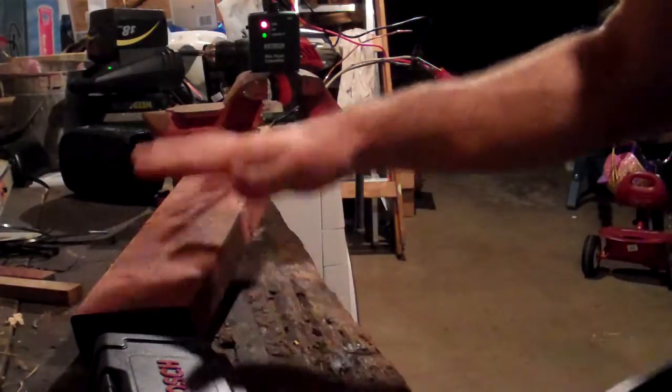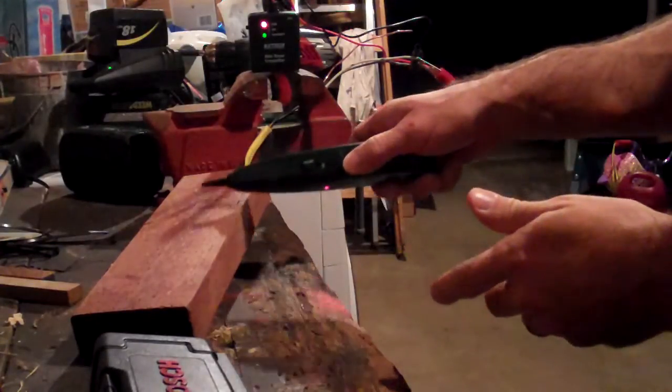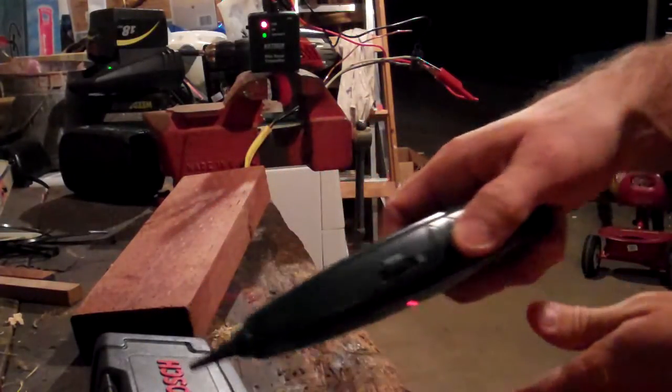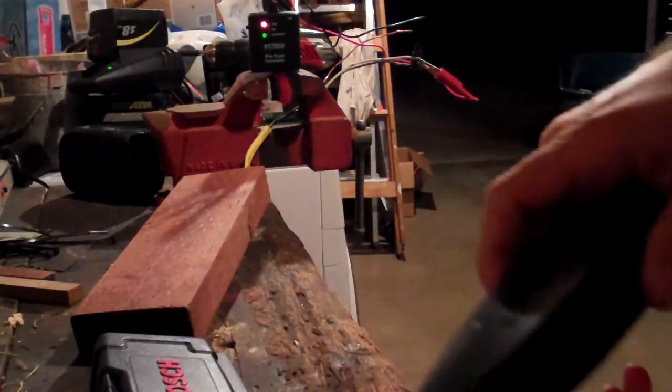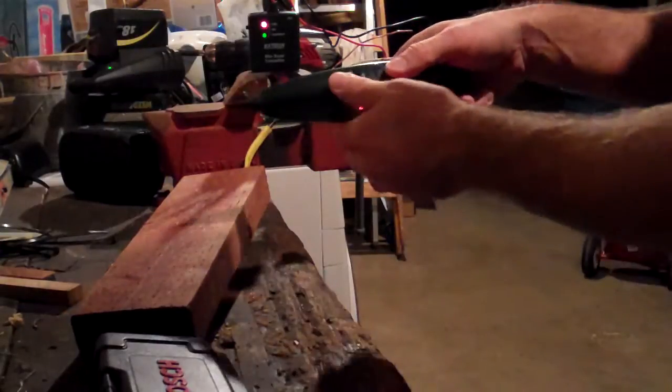I've set up a couple of small obstacles for the wire to make sure that I could trace the tone, even though there was wood, metal, and wood over the top of it. And even though it does get more faint going over some of the obstacles, I can still pick up the tone.